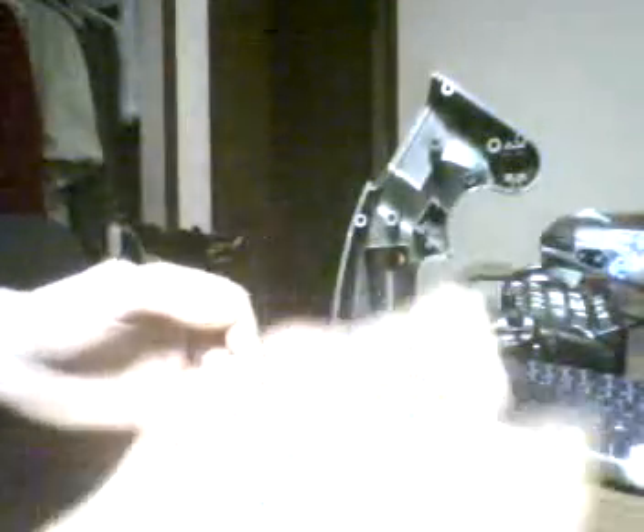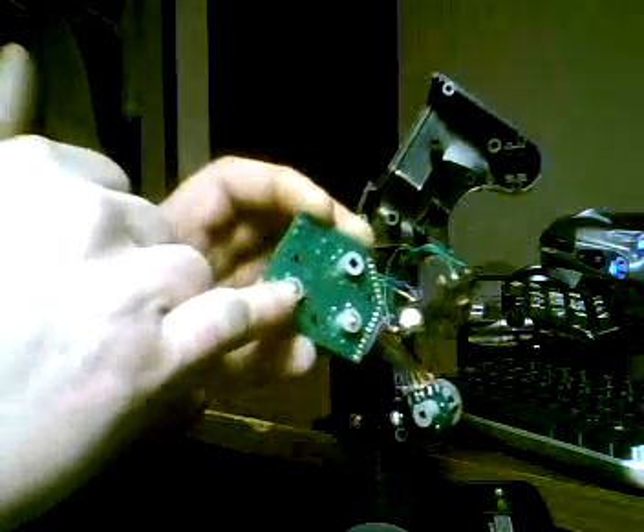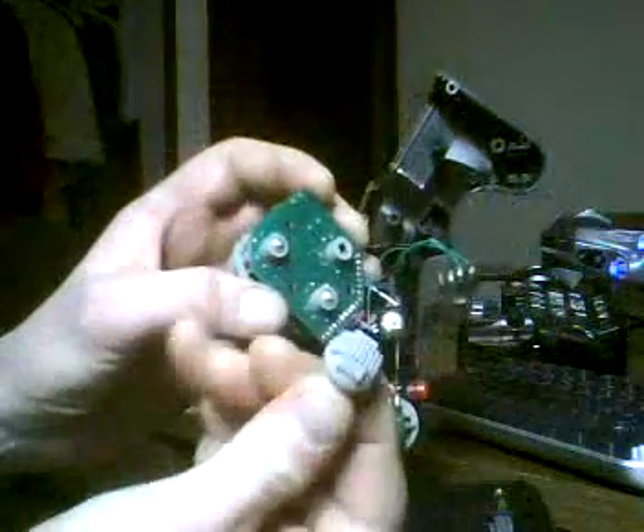I want to show y'all right here. All you need is a Phillips head screwdriver. The cover comes off real simple — the only thing that falls out is the trigger. These screws hold these guys in.